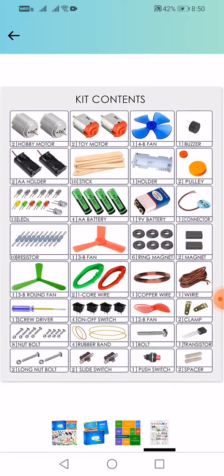Two toy motors, two 4B, one 4B fan, one buzzer, two AA holders, ten stick one holder, two pulleys, thirteen LEDs, four AA batteries, one 9V battery, one connector, ten whistle, three B fan, six ring magnets, two magnets, one three B round fan.